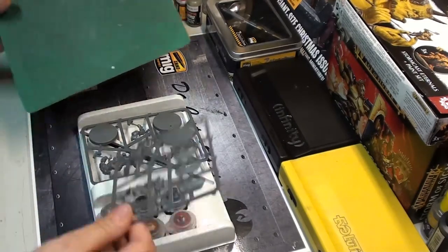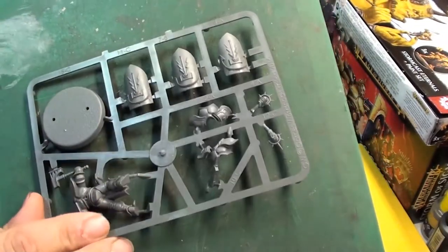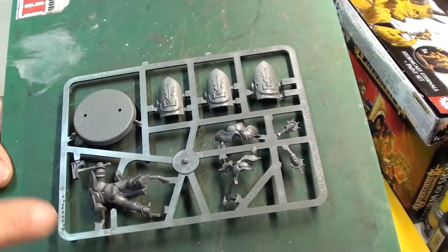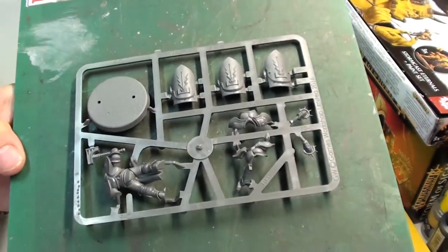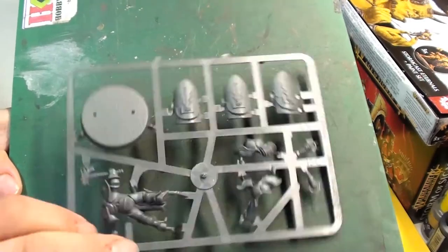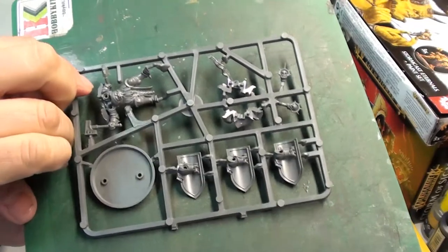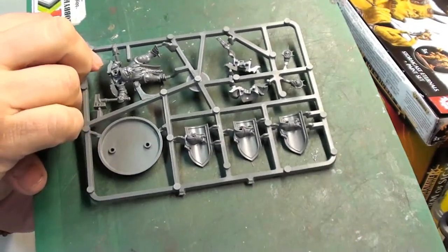Here you can see the bases and the shields. The assembly of these figures is really good because they are very easy to build — you just snap the pieces together, put a little glue, and you're good.